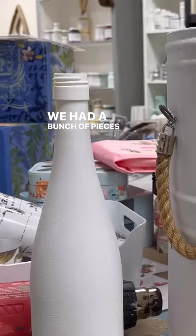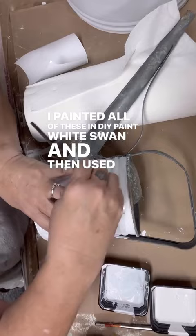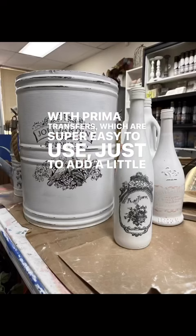We had a bunch of pieces that were ready to go to market, so we wanted to do a batch painting. I painted all of these in DIY paints, White Swan, and then used Redesign with Prima transfers, which are super easy to use, just to add a little additional embellishment.